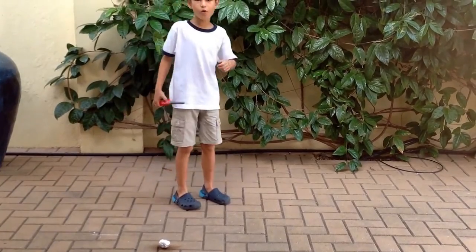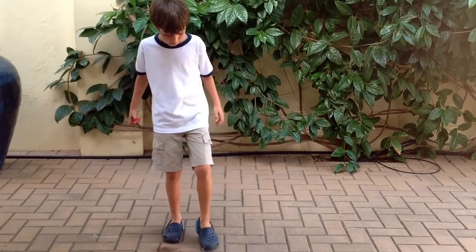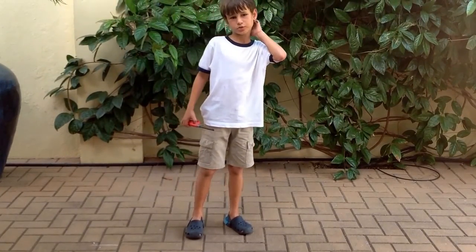So that is the cool ping pong ball smoke bomb video. Thanks for watching, and please subscribe. Bye!